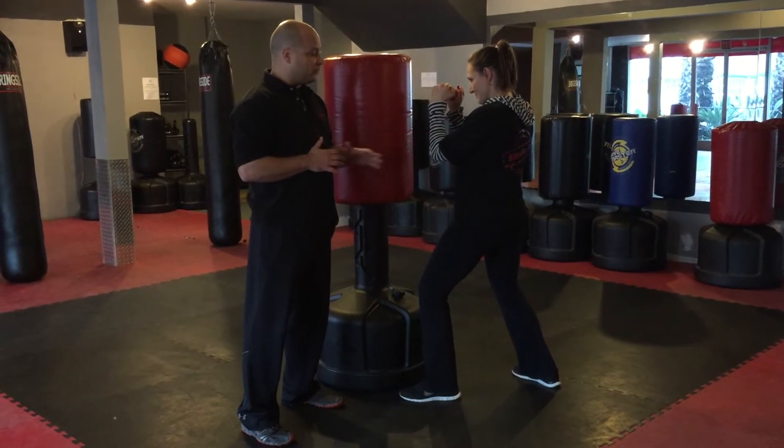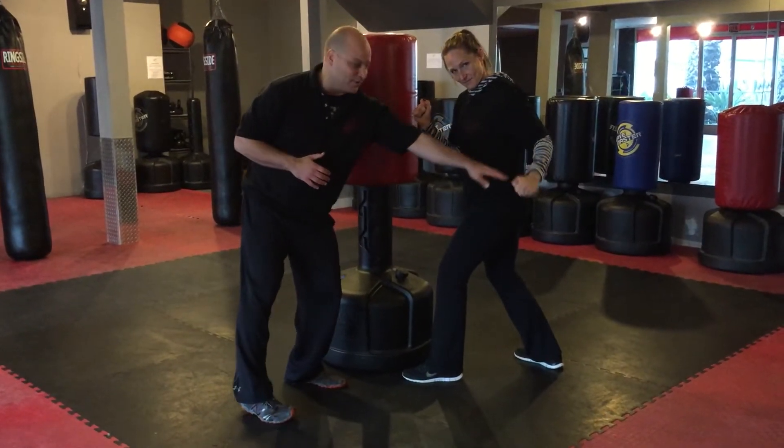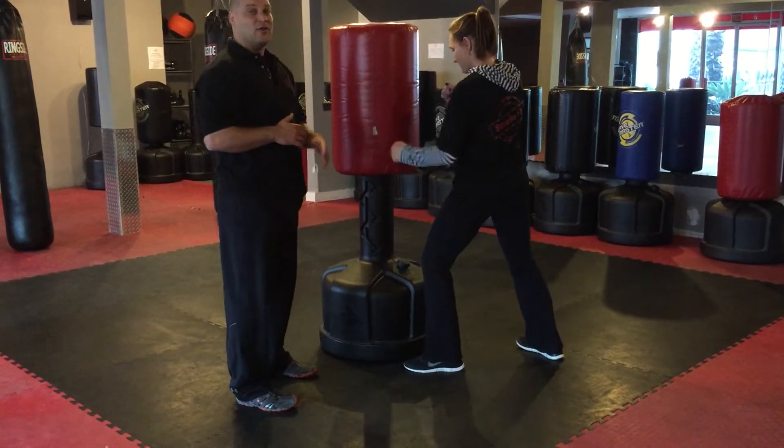Common problems with this punch: a lot of students will throw their arm back Popeye style and drive it in. You can have shoulder issues with that.